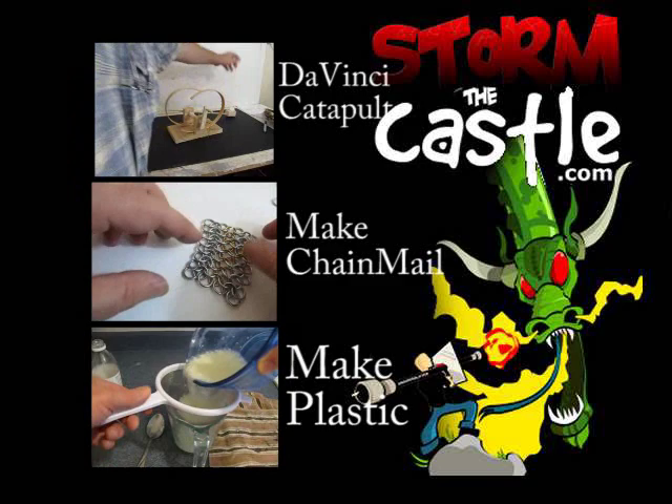There's the Da Vinci catapult. Thanks for watching — give me a thumbs up or a subscribe if you're not a subscriber. AssimilasCastle.com — lots more stuff there.